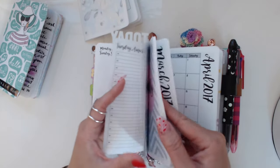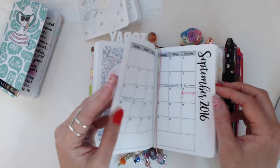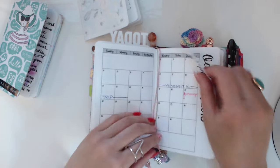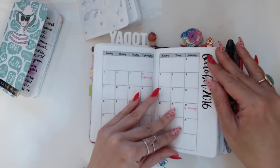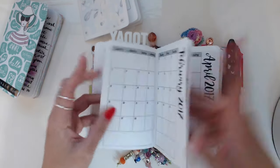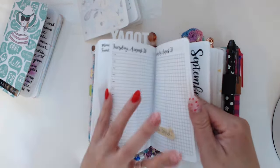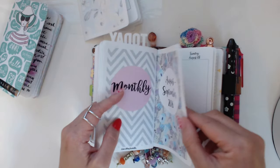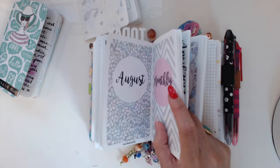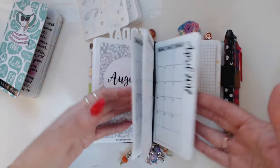My second calendar insert is the monthly future planner — this one is not pretty, it's just for marking when I'm out of town, massages, and other appointments I book out really far in advance. My masseuse is very popular, hence why I've booked her out for the rest of the year. This sticks out so much because it is shoved in between two other inserts connected by a band.